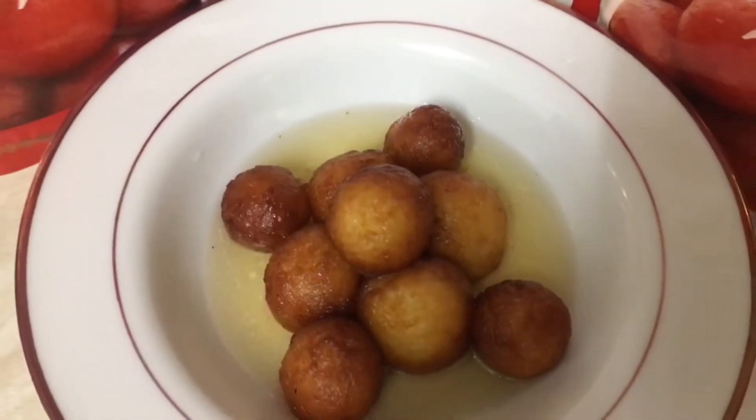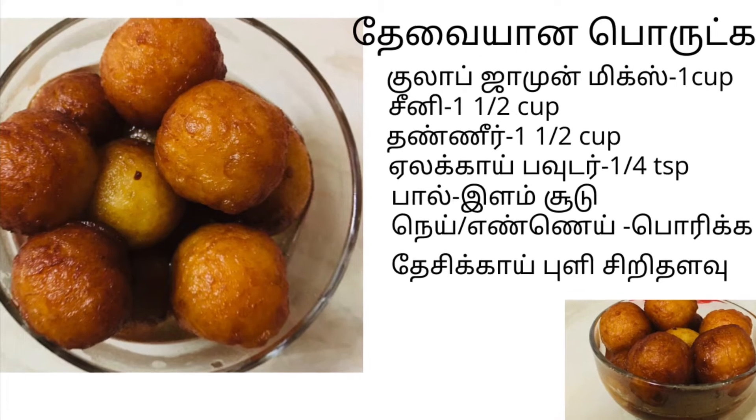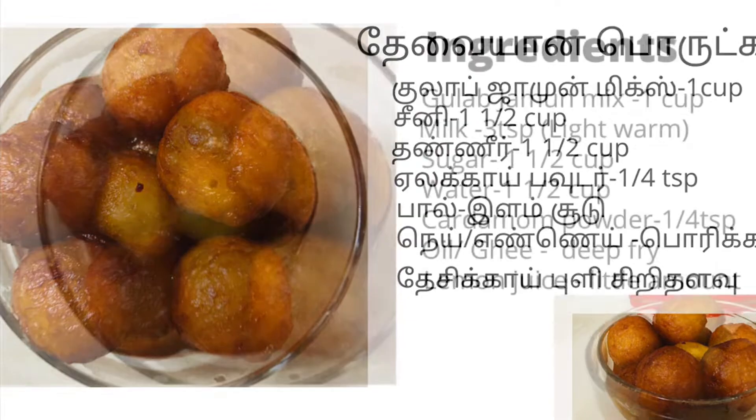Hello friends, welcome to Gulaab Jamun Mixer Juice. In this video, let's go to the video.